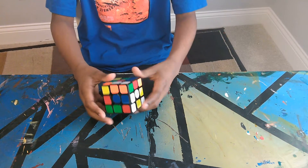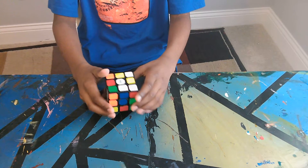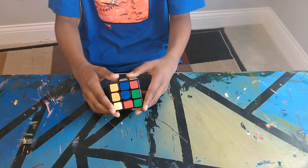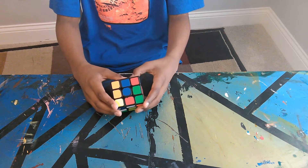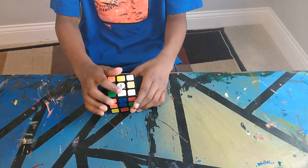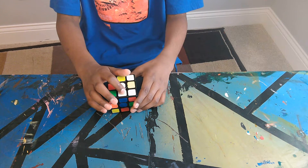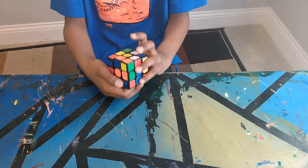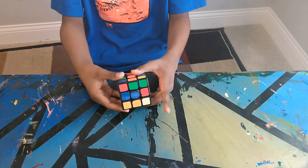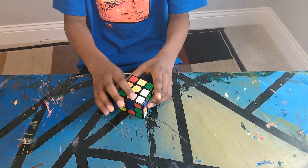First, what you want to do is find the white edge pieces and bring them up onto the yellow side. You see how this piece has white on it — you want to bring it up to the side with the yellow center, so that means you turn it twice so this piece is up there.